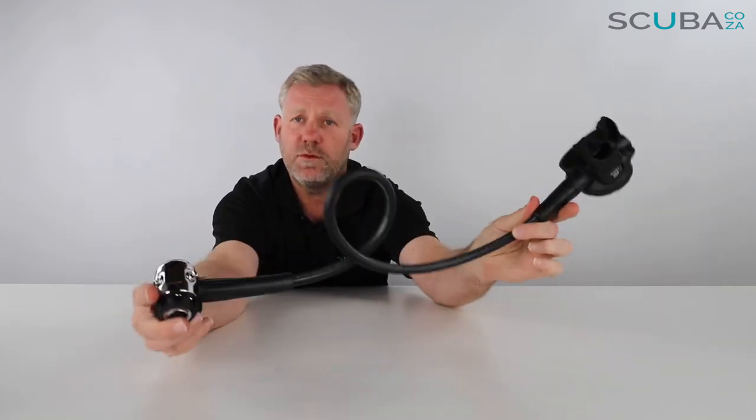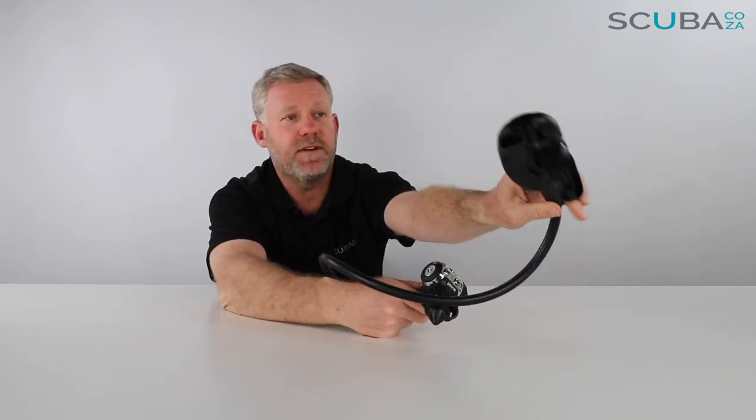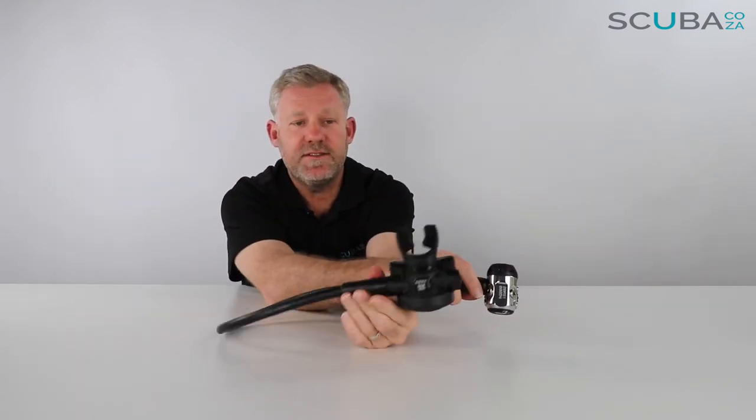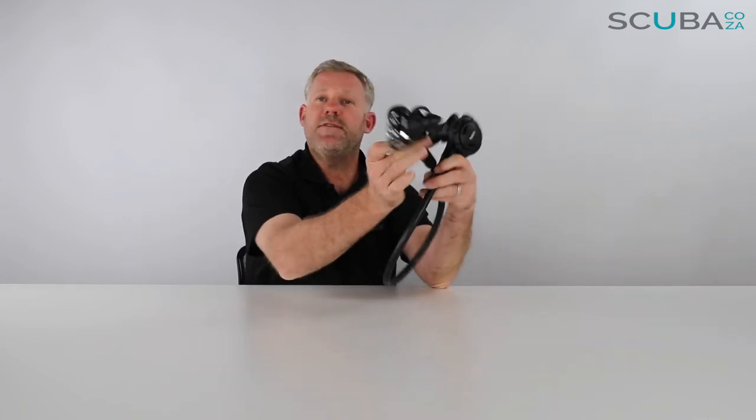So that's a quick and easy review of the TUSA RS 1001 air system, first stage and second stage, available from our site. This will work perfectly with any one of the TUSA BCDs and TUSA air systems if you build it together as a set — really, really reliable. If you're enjoying the product reviews, please feel free to subscribe to our YouTube channel, click over there and subscribe, and we'll keep you up to date with all the reviews and our thoughts on all these bits of scuba gear we're reviewing on an ongoing basis.